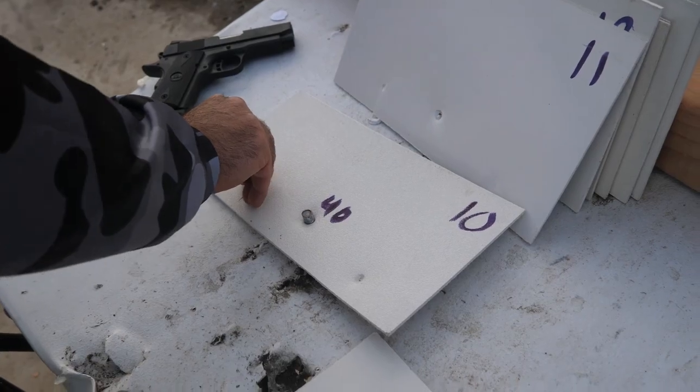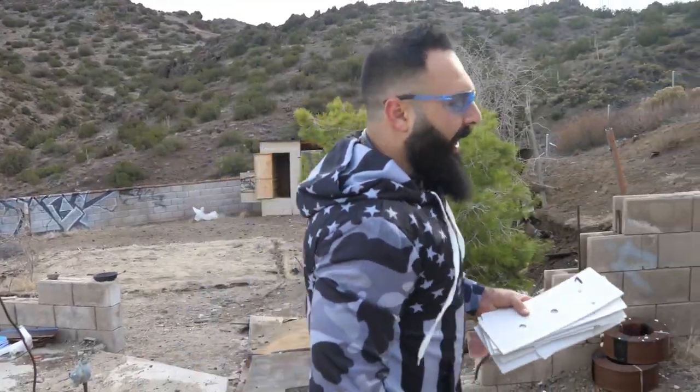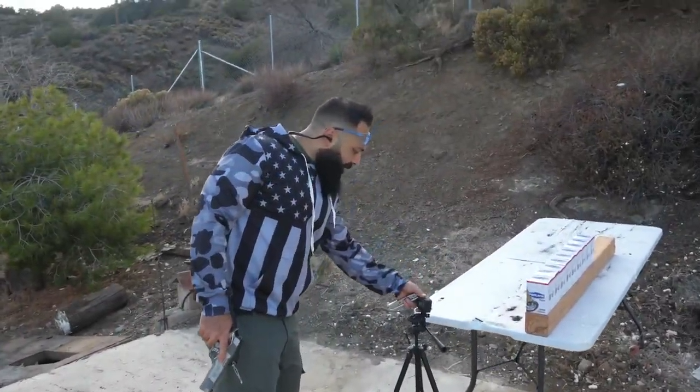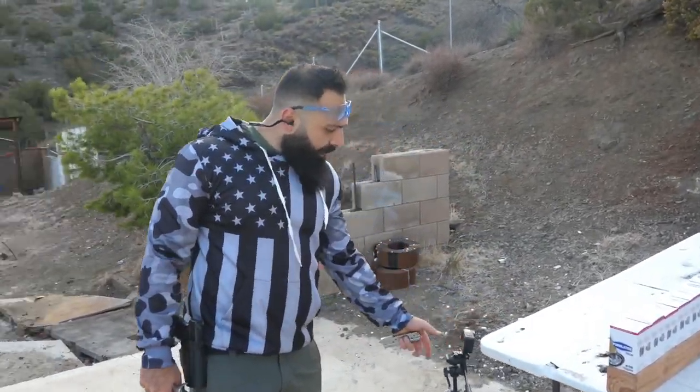Maybe we can glue these back together for a man-cave display. Thank you for watching. It's a three-target comparison, so we have one more target to shoot — we'll be right back.